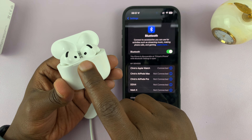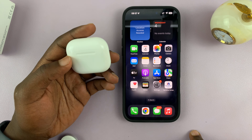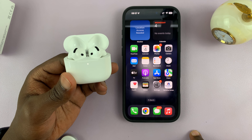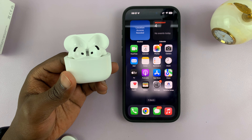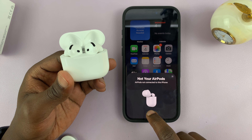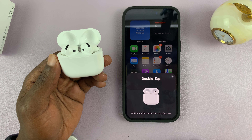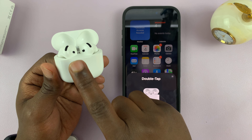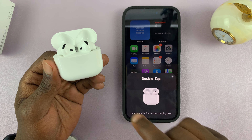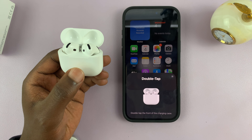I'm trying to get them to go into pairing mode by double tapping. Let's try again — close the case, then open it again. And as you can see, they've been discovered. Let's go ahead and connect. It says again to double tap the front of the charging case, and I want to see that light blinking rapidly.